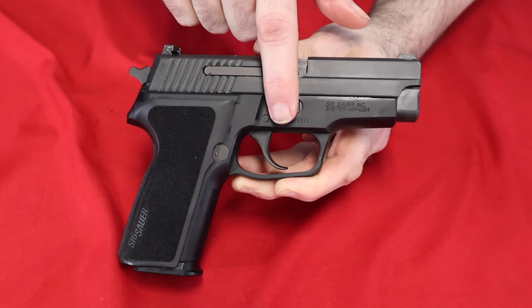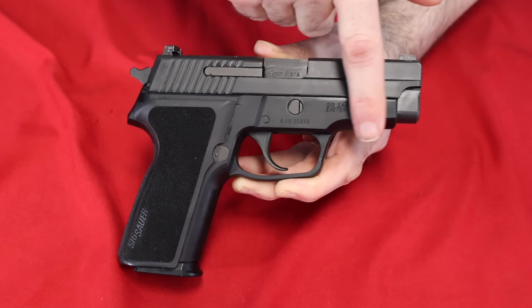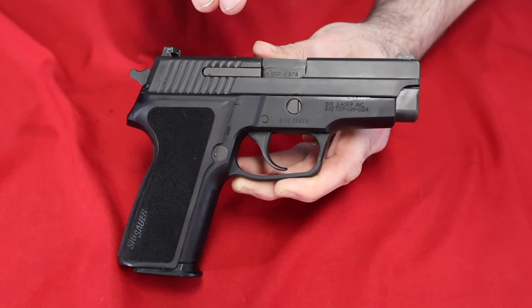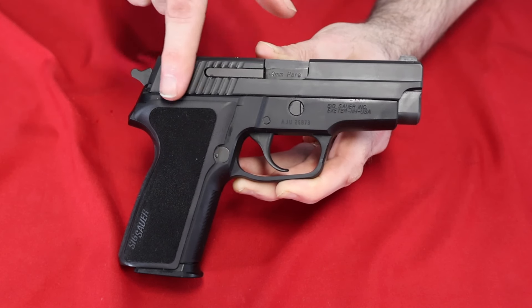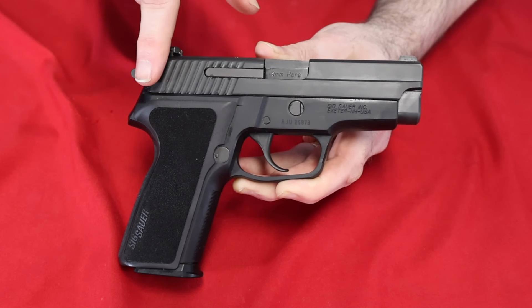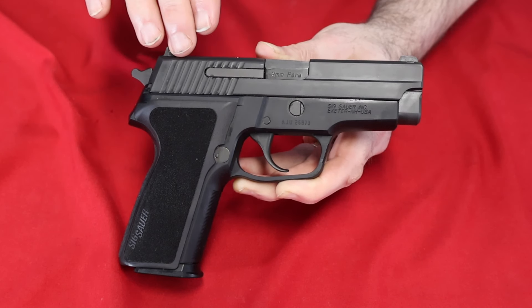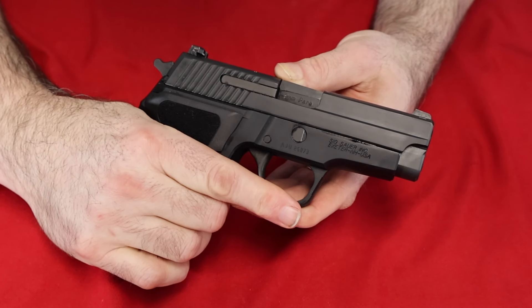I do believe the M11A1 here does have a little bit shorter of a trigger reach than the P229, and of course there's no rail, but otherwise pretty much the same gun as the old P228s. But this does have one difference you can't really see — the internals are phosphorus coated, which makes them a lot more resistant to rust and corrosion, but it doesn't really seem to have much of a difference on the trigger.